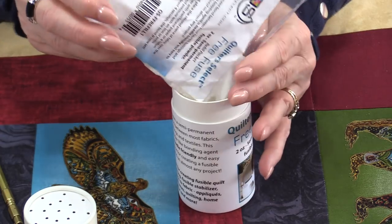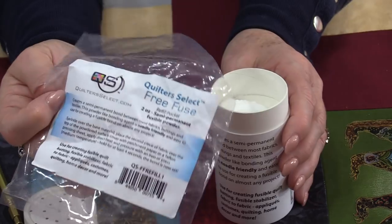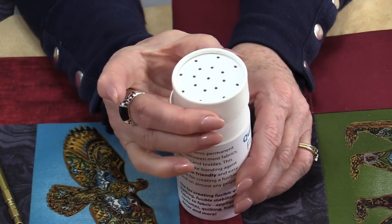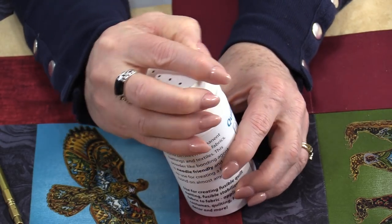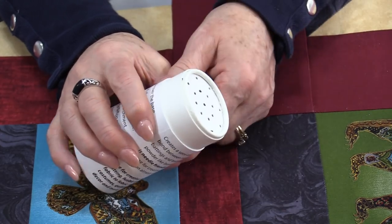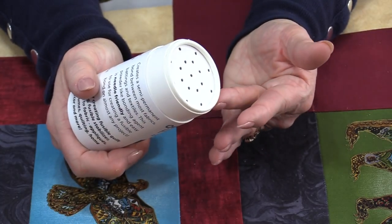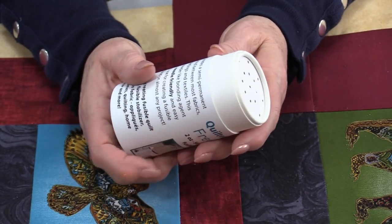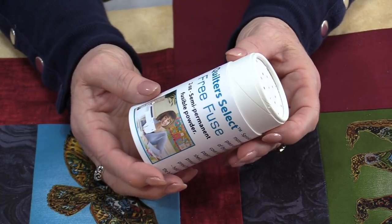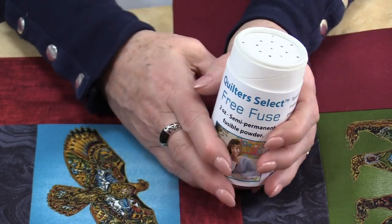We get to fill up our container. That one package does fill up the whole container, but if you want you could put just a portion in and keep it in the bag. Then this lid slides right inside and stays on securely, so you don't have any worries of it falling out as you're using it. The idea is you're going to sprinkle this just like you would salt on a surface — it's going to fuse it together. You could use it to fuse two layers of fabric together or use it for quilting. Let's try it on a quilt top.